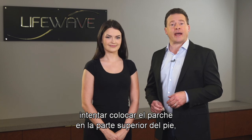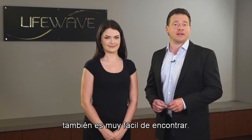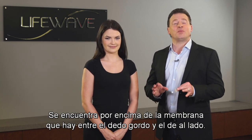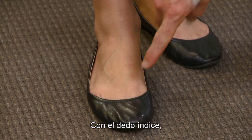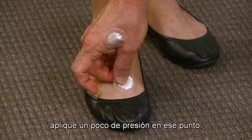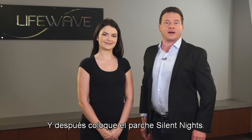For those of you that would like to try applying the patch to the top of the foot, that's also a very easy point to find. It is located in the webbing between the big toe and the next toe over. You're simply going to take your index finger, apply a little bit of pressure at that point, you'll see where it is, and then just apply a Silent Nights patch there.